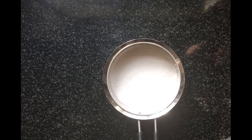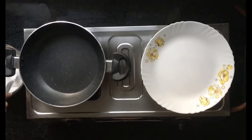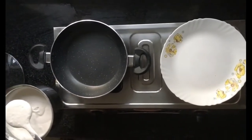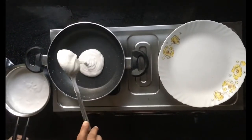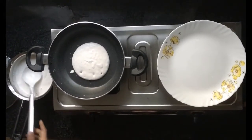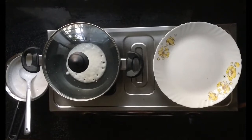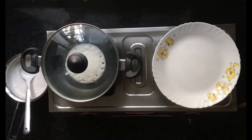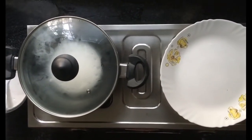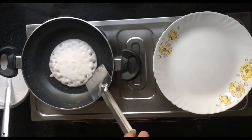After two hours you can prepare the vallayapam. Take a non-stick pan, heat it, and pour a spoonful of batter into it. Keep the lid and cover the pan. Wait half a minute, then open the lid and turn over the vallayapam.